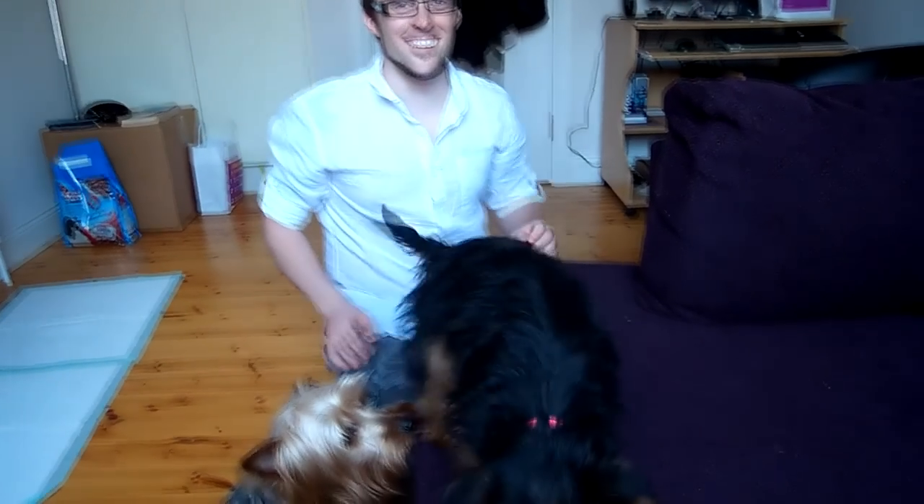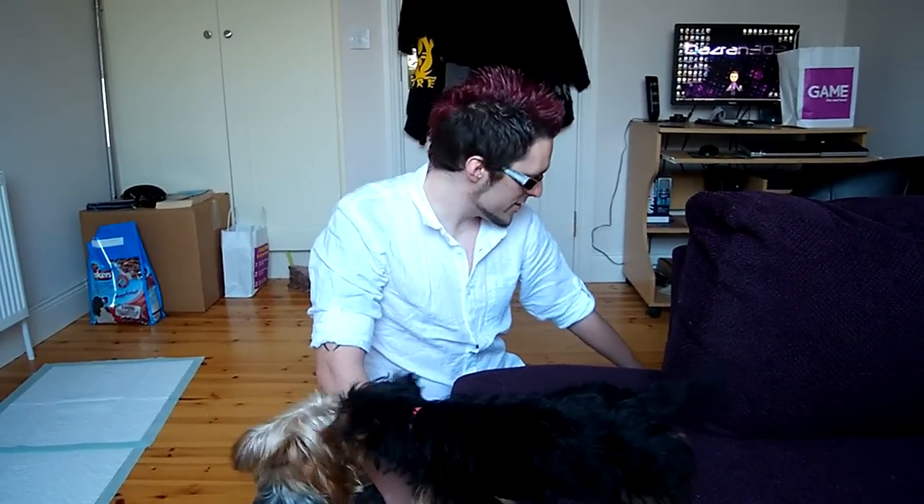Hey everyone, it's DazRan303 here. I just wanted to show you what Nintendog's 3DS looks like. And here it is! I just literally got back from shopping in town for the last 2 or 3 hours, so I just wanted to show you my purchases.